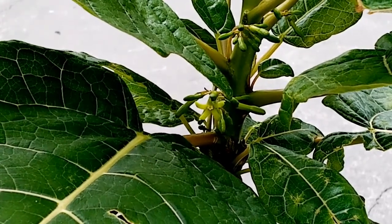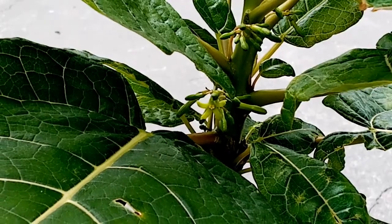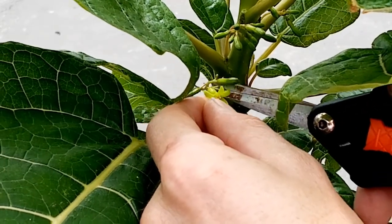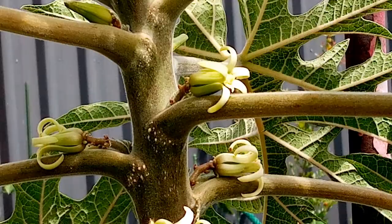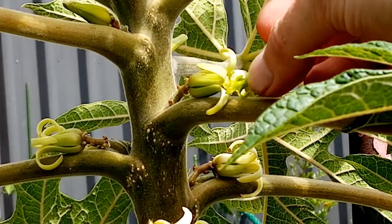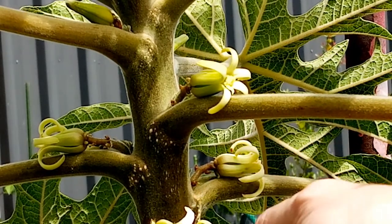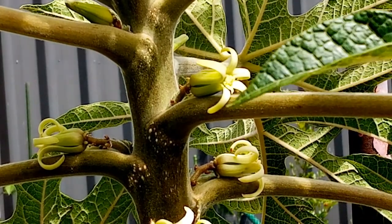Okay so the first step — what I'm going to do is I'm going to be using what I call the smush technique, and that just basically means I'm going to be smushing this flower into the other flower. So my first thing is I'm going to snip her off — like so, perfect. Okay so we get the male flower and all we're going to be doing is just smushing it against the female flower.